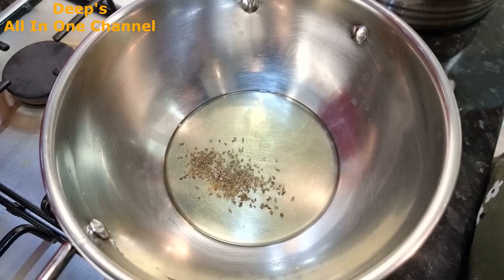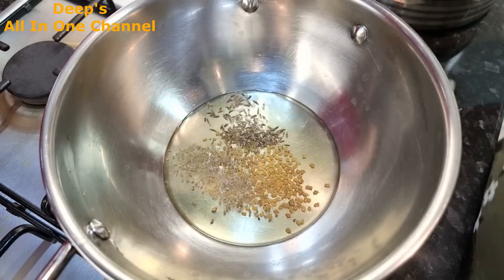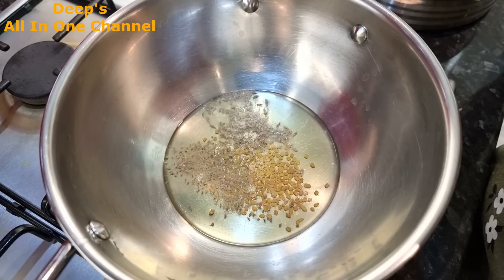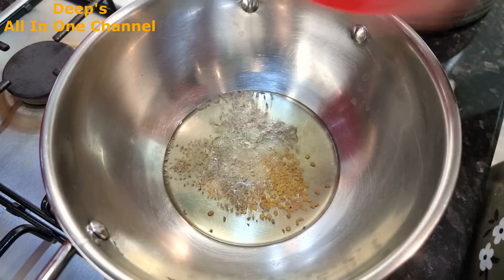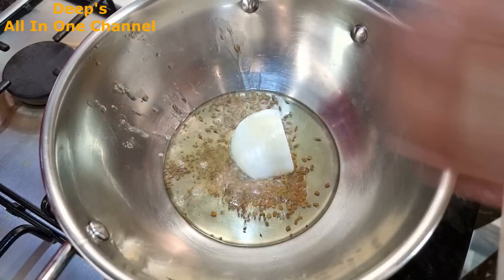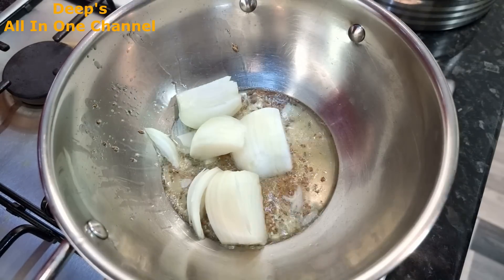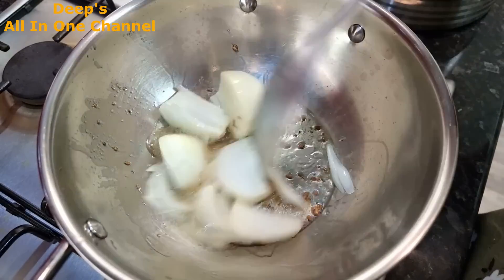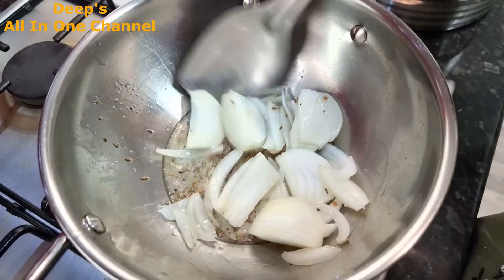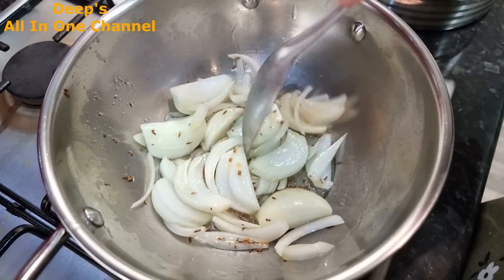Now let's quickly make the bhindi for breakfast. I've added a little oil in the karahi and I'm sautéing the onion here, letting it cook well. We don't want to make it too dark - just translucent.